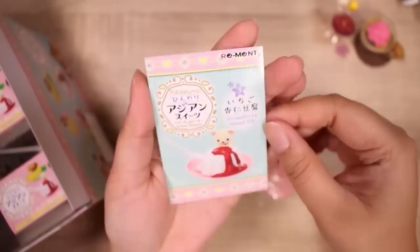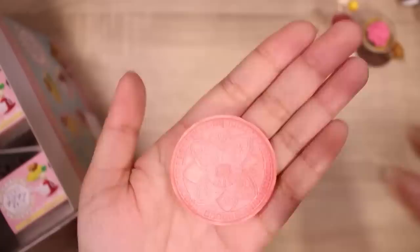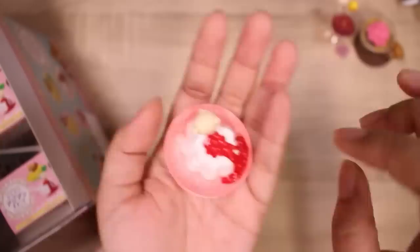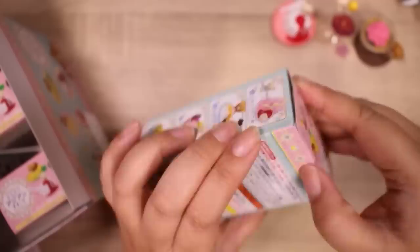I bet this is anmitsu tofu. Strawberry almond tofu — I guess it is tofu but it's a sweet tofu. This one isn't my favorite because I'm not really into the almond essence, although it is a very popular dessert here. I want to say it's from China but I'm sorry if I'm wrong. This set looks fairly simple — a pretty plate, the tofu with Korilakkuma looking at it, a strawberry jelly, and the spoon. I really like the 3D look of this set.